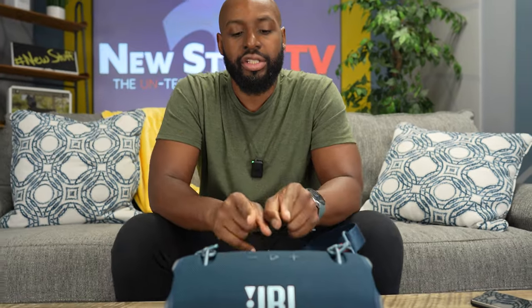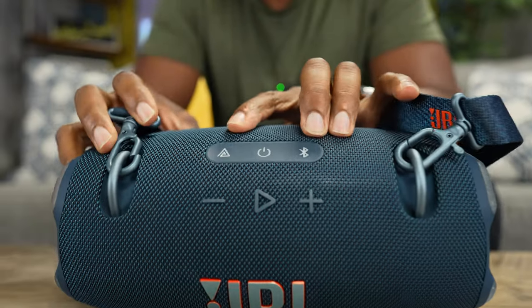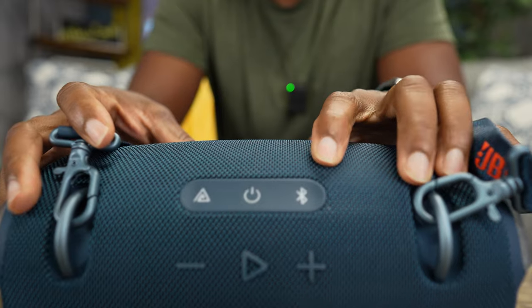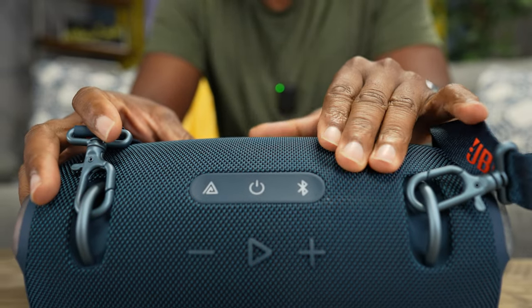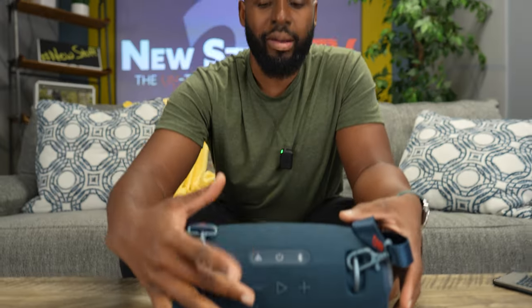Something I don't like and wish they would have changed — look at the top where it has the OuraCast button, the power button, and the Bluetooth button. You can quickly see those, but they've kind of camouflaged the play/pause and volume up/down buttons. I feel like they should have swapped that — I want to see the buttons I'm using all the time.